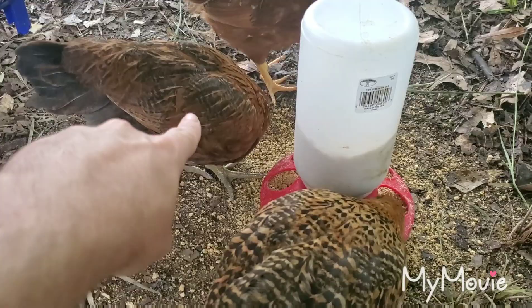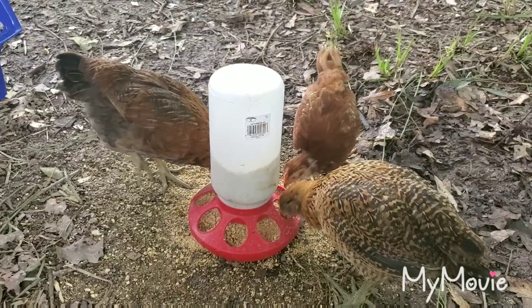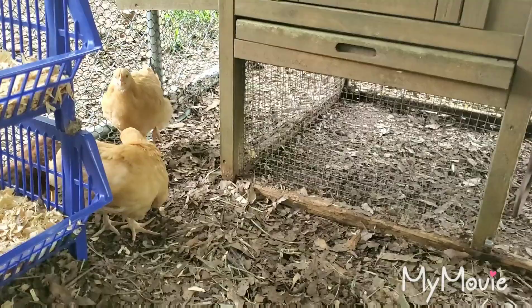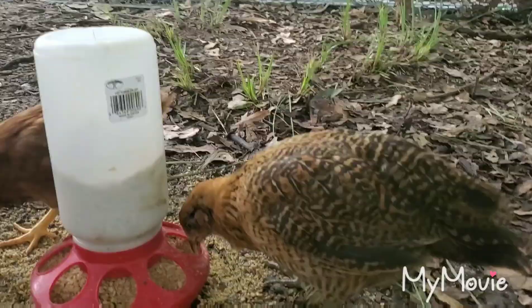We've got a setup started: a little sand bath, a big thing of water, some sticks. These two I've named — this one's Leia and this one's Raya. The others look too similar to name yet. These two are Americanas; that third one is one of the three Rhode Island Reds, and then there are two Buff Orpingtons.